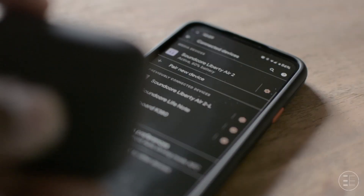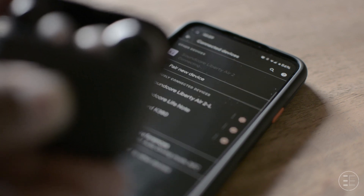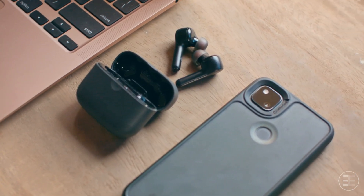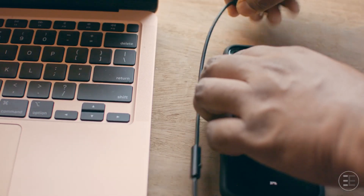It automatically disconnects when you put the earphones inside the case, and when you take them out it automatically connects with the last paired device. However, one concern for me is that it does not support dual connectivity, so you have to disconnect from one device to connect to another. That's a painful process, especially when you have to attend a meeting on your PC and then jump on to a call on your phone. I would have understood if this was some 3,000 rupee budget earphone, but at this price this feature should have been included.